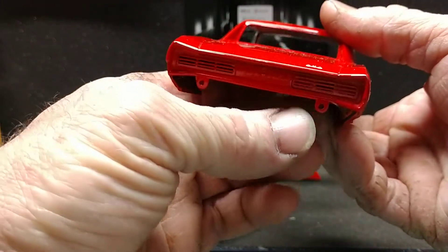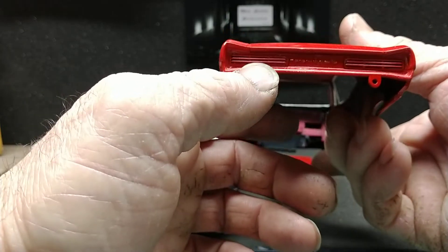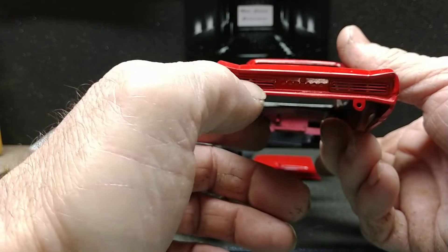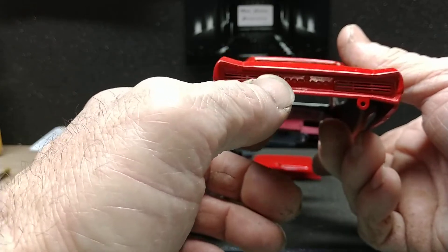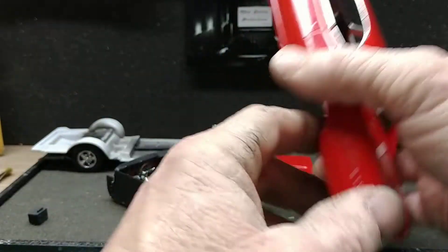One thing I learned though: on the rear tail lights, they're not blacked out. The little insert — the separation lines — they're chrome. So I got to do that, then put the tail lights in, naturally.